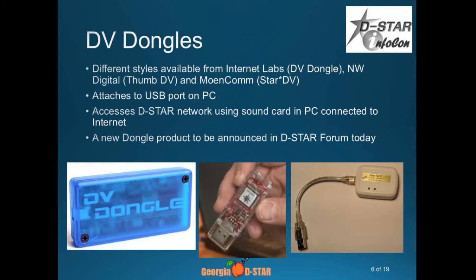DV dongles — the first one was made by Internet Labs. It's this little blue box. It connects directly by a USB port and allows you to access the D-STAR network through your computer connected to the Internet. Don't use the internal computer microphone — you will sound terrible. Get yourself a little inexpensive computer headset. I bought a Logitech headset a few years ago for about $30 or $40. It's USB with a little boom mic, and it works great for using with a dongle.